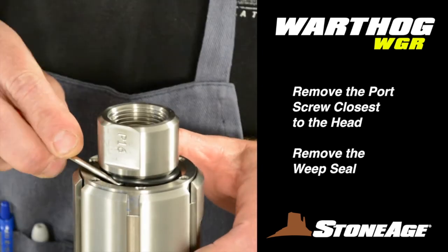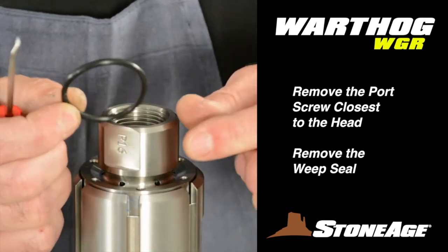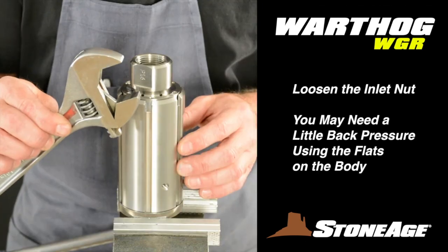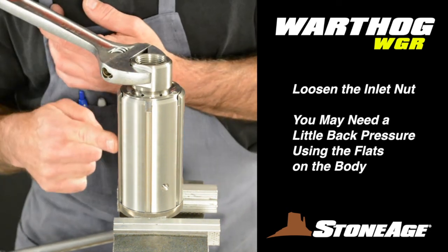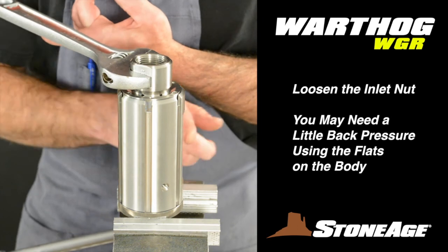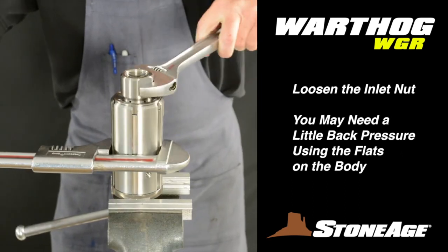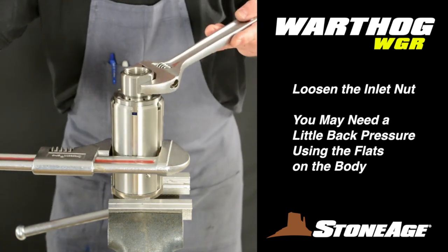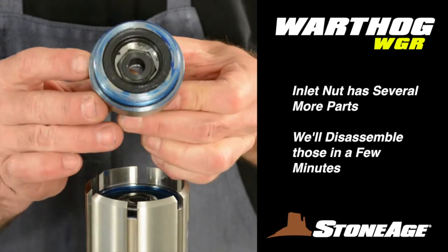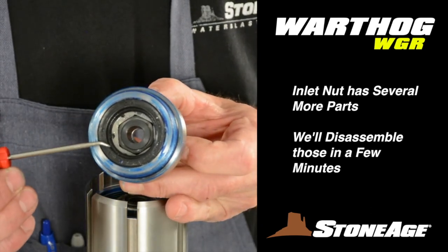Locate the weep seal on the inlet nut and use a pick to remove it, exposing the weep holes underneath. Remove the inlet nut with your large crescent wrench — you may need to apply a little back pressure to get it loose. Using the large adjustable wrench on the wrench flats of the body, loosen the inlet nut and finish unscrewing by hand. Note there are parts inside the nut that we'll disassemble in a moment.